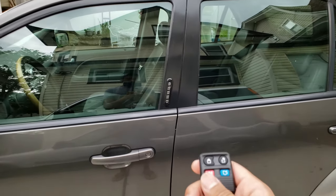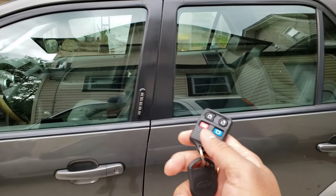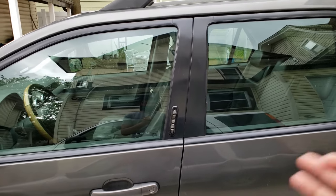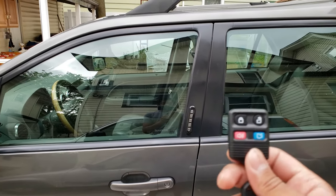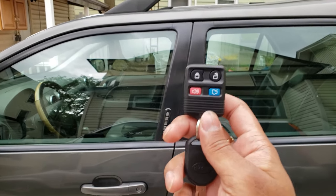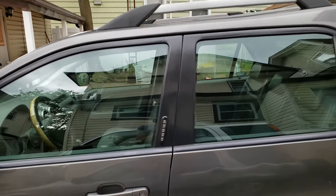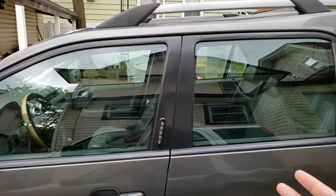So the trunk button doesn't work, unfortunately, but I didn't expect it to work anyways — this car pretty much didn't have that function to begin with. The alarm button works as well, so everything works from this key fob minus the trunk. That's pretty much it for this video. I definitely enjoyed it because now I have the added function of locking and unlocking my car with a key fob remotely, which is so much more convenient.